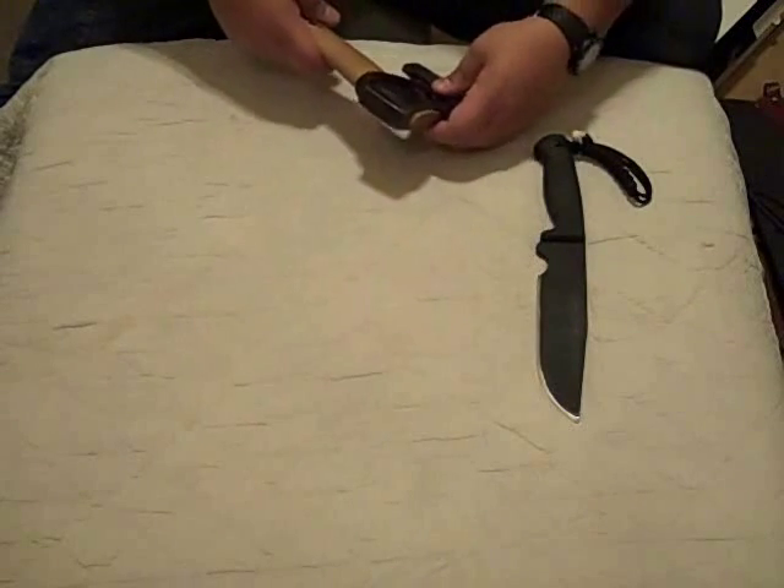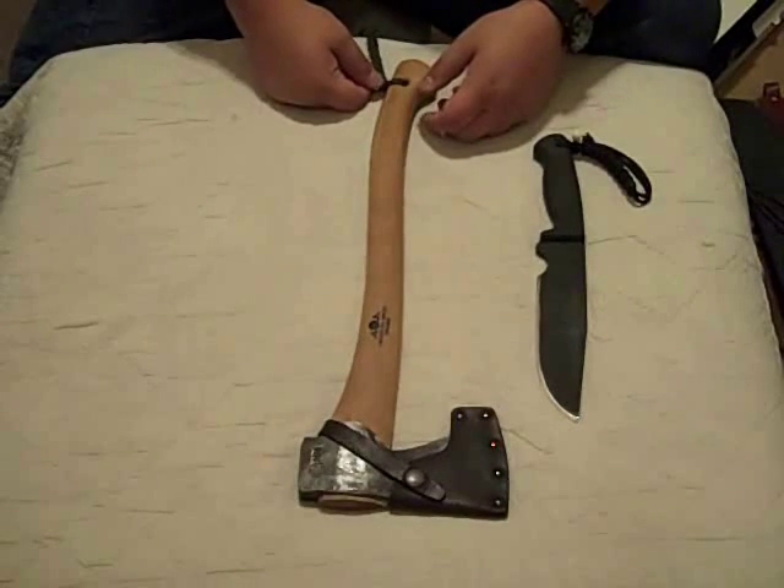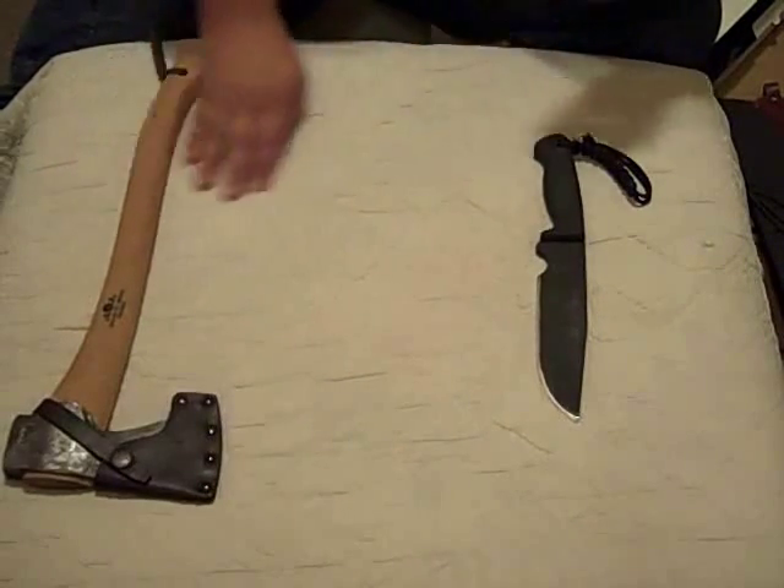I absolutely love this axe. I don't use it very much just because I didn't grow up using axes. I've done some camping in Canada and some cold weather camping — this would mostly be what I take for cold winter camping if I have to chop a lot of wood. They're really fantastic.